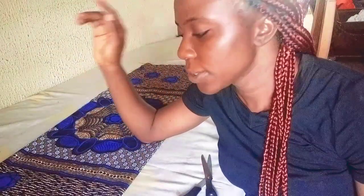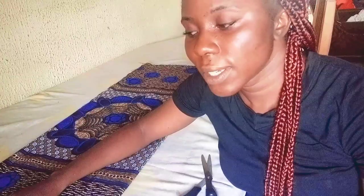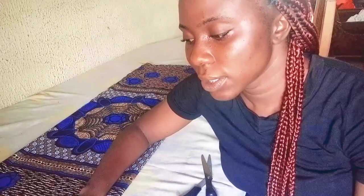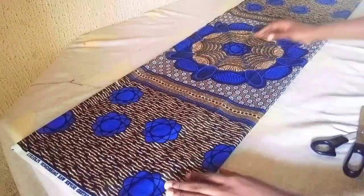Hello guys, welcome back to my tutorial. Today I'll be teaching you how to make a shift dress with this piece of Ankara fabric — this is about a yard and 20 inches. If you are new to this channel, ensure you like, share, and subscribe, and don't forget to turn on your notification bell to be the first to get notified.